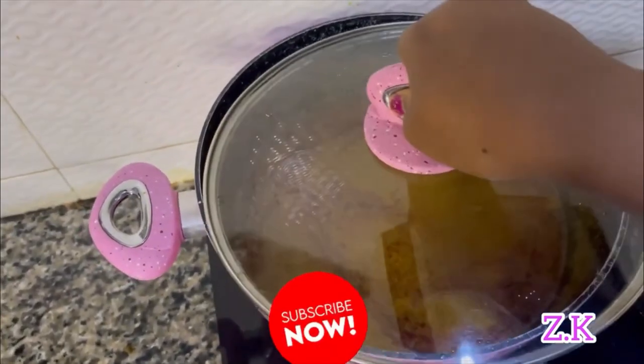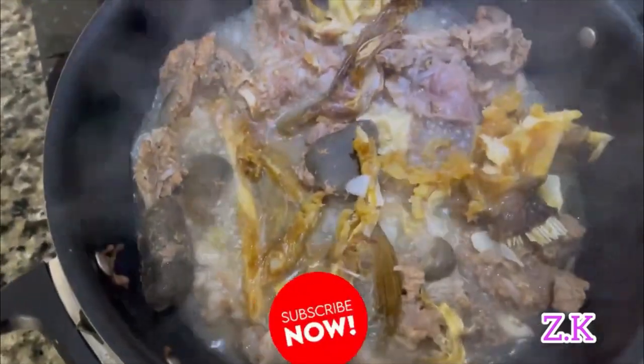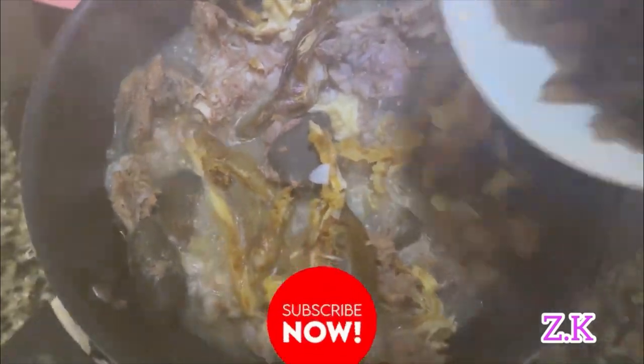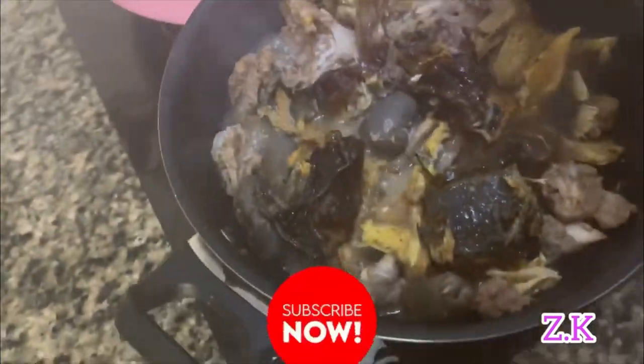Cover well and let it cook. I'll check again after 5 minutes, then add my dried fish. After 5 minutes, I'm going to add everything.